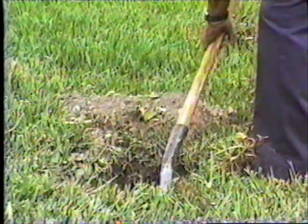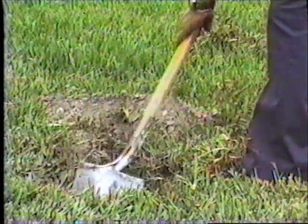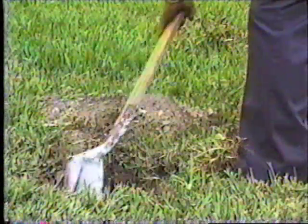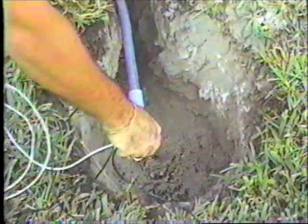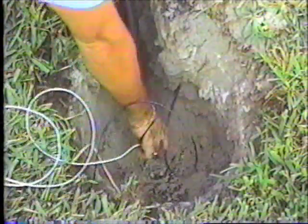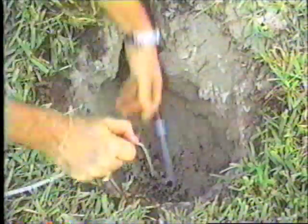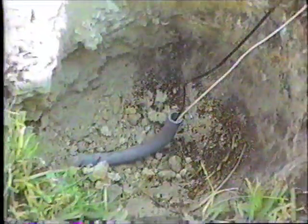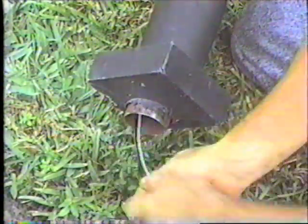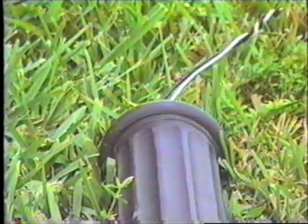To install the polysteel post, a hole must be dug approximately 18 to 20 inches deep for the 7-foot post. Building a box form and installing anchor bolts is not necessary. Once the hole is finished, the electrical wiring conduit should be run to the center of the hole by way of an adjacent trench. Run the wiring through a 90 degree elbow at the end of the conduit pipe, then up through the center of the post so that the wires are exposed at the top.